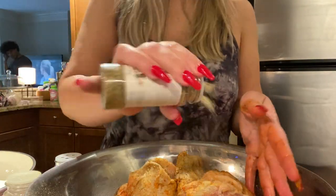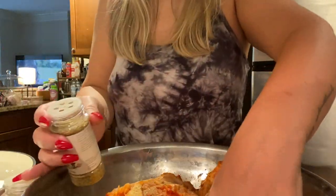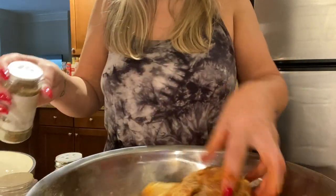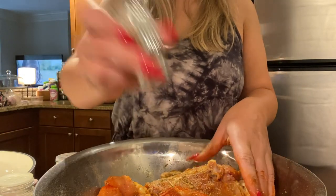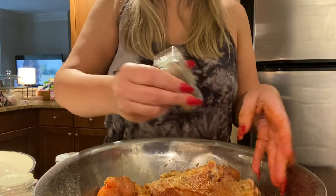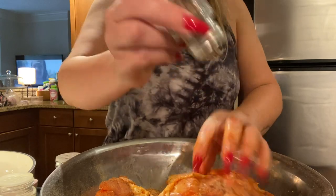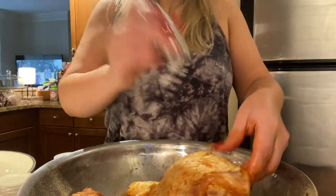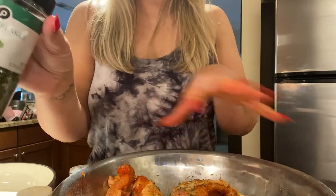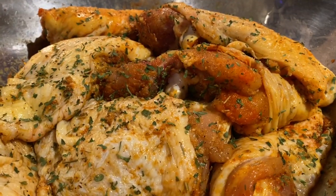I'm going to complete the seasoning — it just pulls it all together. Don't ever think you put too much seasoning, y'all — sometimes by the time it cooks it's just not enough. Now pepper — even though we added some cayenne, you've got to add some more pepper. I'm honestly not going to add salt because the adobo and sazon already have salt in them. I'm going to let this marinate — almost forgot the parsley, you guys know I use this on everything. Sprinkle this all over your chicken. This is what the chicken is looking like — really nicely seasoned.